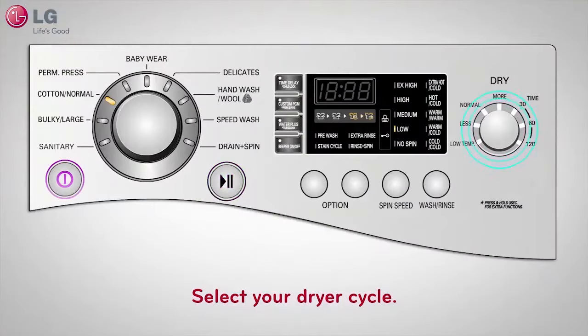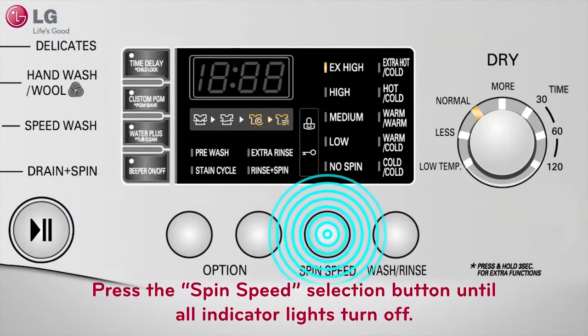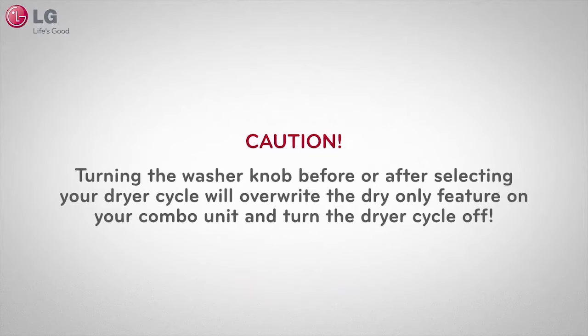Let's start by powering on the unit. Without touching the washer selector knob, go directly to the dryer knob and select your dryer cycle. Press the spin speed selection button until all the indicator lights turn off — this will turn off the spin cycle. Then press start. With the spin cycle off, your clothes will tumble and dry more efficiently, saving you time.